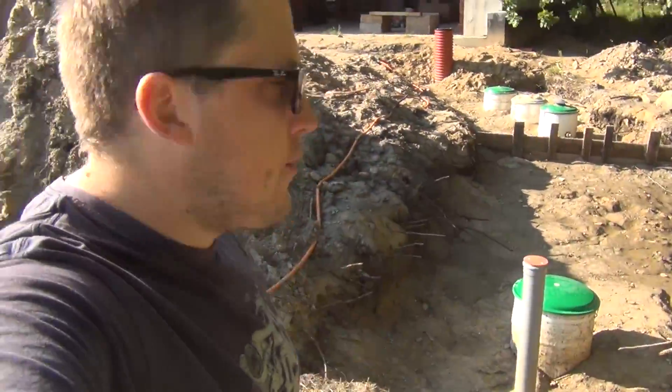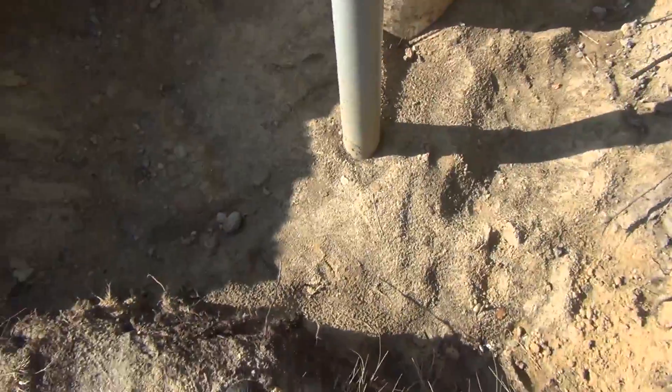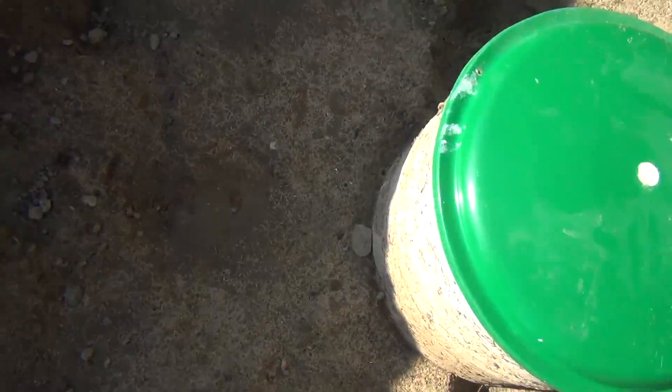Hey guys, welcome to the construction site on Friday. Today we are pouring some concrete slabs on top of our septic tanks that will take the weight of cars that are going to be parked on top of them. We want some parking spots and we want the tanks secure. The guys are here already — remember we poured water into these — the water has drained mostly and this should be pretty well compacted.